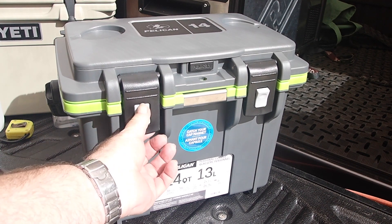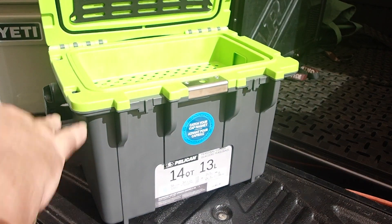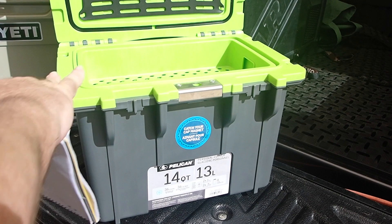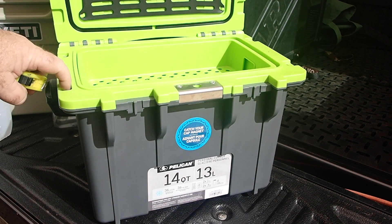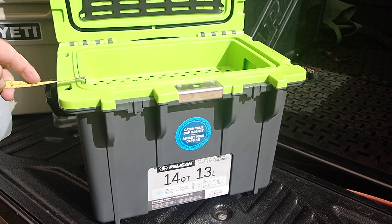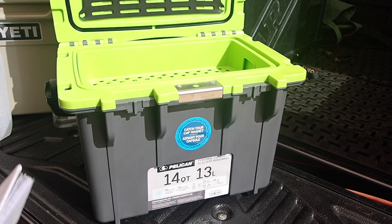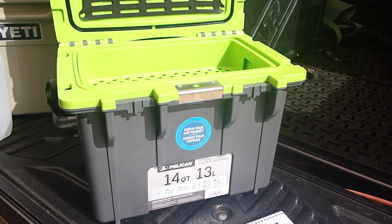Now, insulation — this is the first point of contention. On their website it says 1.5 inches. Easy enough to measure because there are tie-down points. Inside, there is barely an inch — there is not an inch and a half. So I was a bit annoyed about that, because insulation is pretty much the most important thing in a cooler.